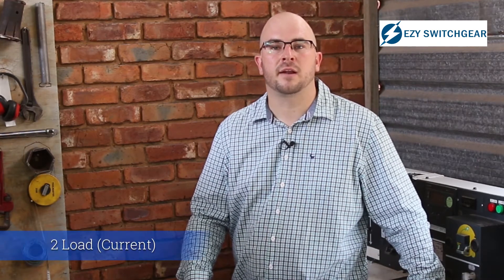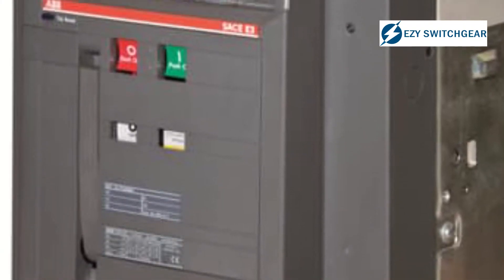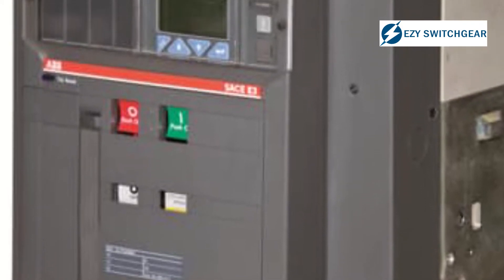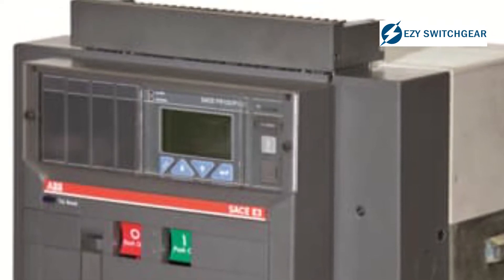The second thing is your load or your current. For instance, a 200 amp breaker can carry a load of up to 4 MVA at 11 kV or 8 MVA at 22 kV. If you have a load larger than that then you can go to the higher ratings, but for anything lower than that secondary switchgear would be great.